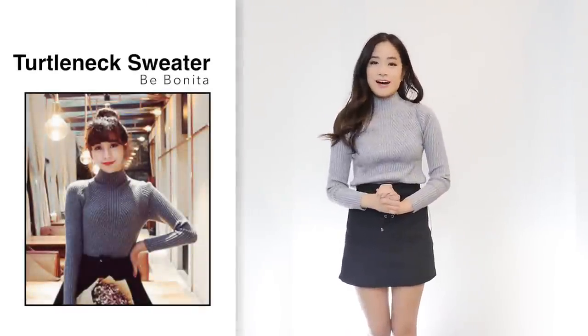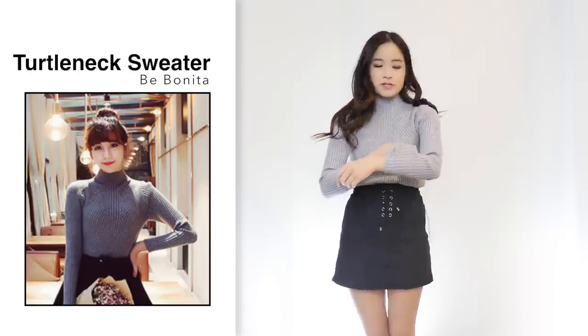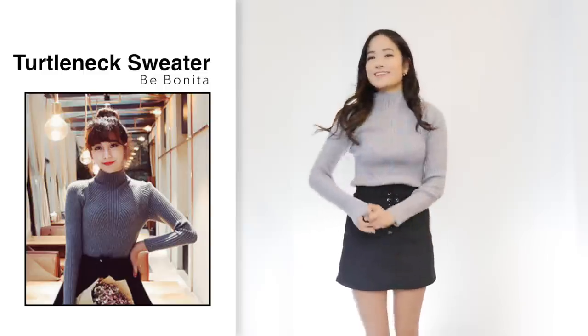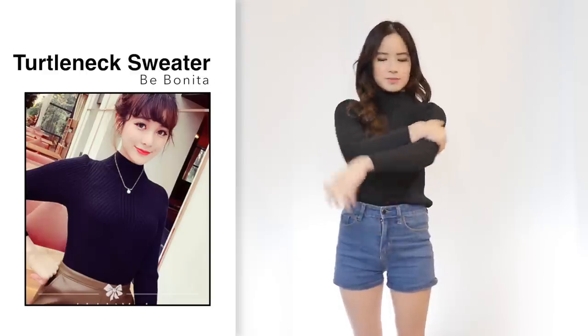Next is this turtleneck sweater for $9 in grey, one size. It looks exactly the same as the photo. The material is really good quality and quite thick — thicker than I expected — and just so soft and comfortable, so you can definitely wear this during the warmer seasons too. It's winter in Australia right now and it's perfect. I liked it so much I got the black version as well, because I love turtlenecks — they keep me warm in winter and look really flattering. The black one looks exactly the same as the photo, same great material. I love these.